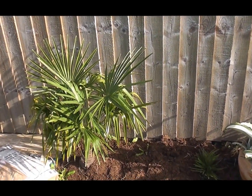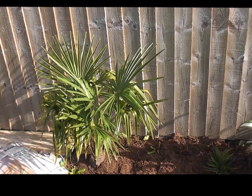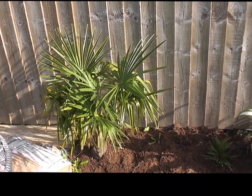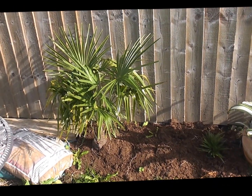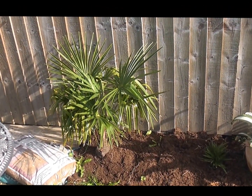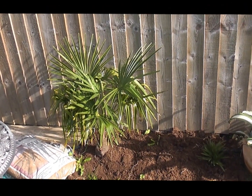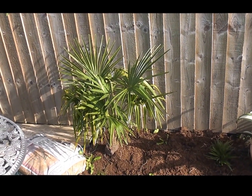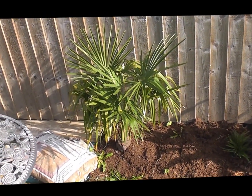Here's a quick update of the Trachycarpus species experiment. By experiment, I mean I've got every species planted out in a not ideal location in the north of England. Some will thrive and some may perish because of the hardiness issues. These have been planted out 18 months now, so let's see how they're doing.